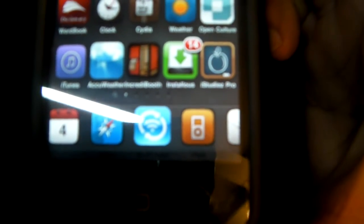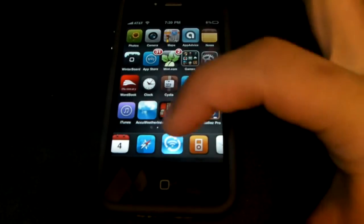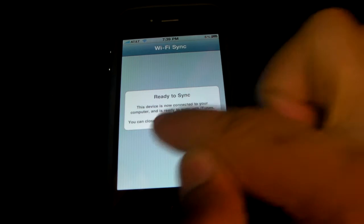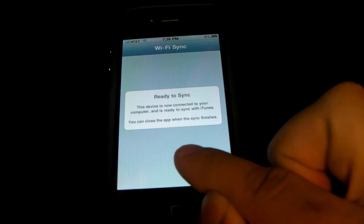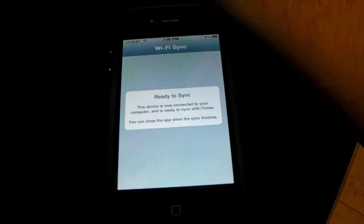When you download it from Cydia you're going to have this blue icon in the middle - it's the Wi-Fi Sync icon. Once you open it up, it says 'Ready to sync - this device is not connected to your computer and it's ready to sync with iTunes. You can close the app when the sync finishes.'